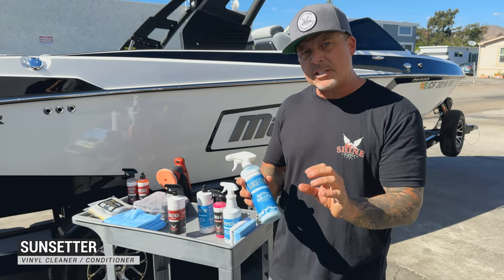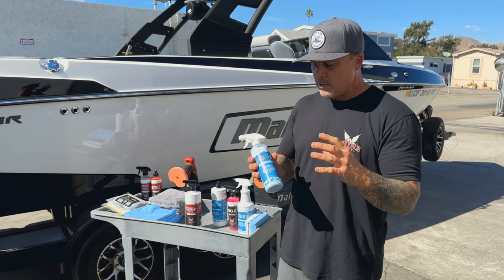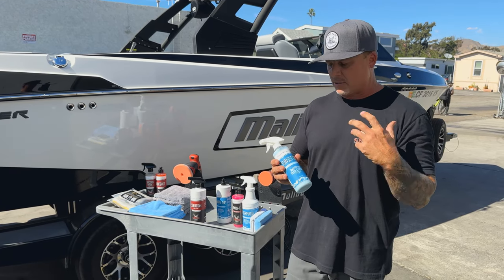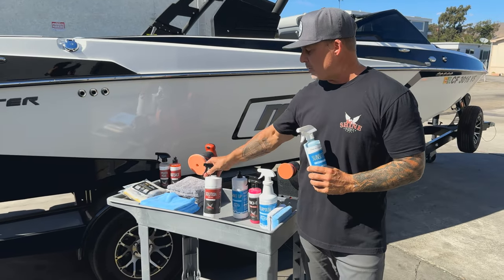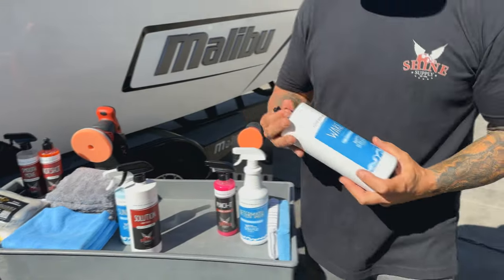The Sunsetter has a light cleaning ability but it's heavier on the conditioning side, so it's more of a maintenance product. Every time you come back in from the lake you could give your seats a quick wipe down with the Sunsetter — it's got a nice UV guard, it's going to provide some protection and light cleaning. So: heavy cleaning with Solution, maintenance with the Sunsetter.